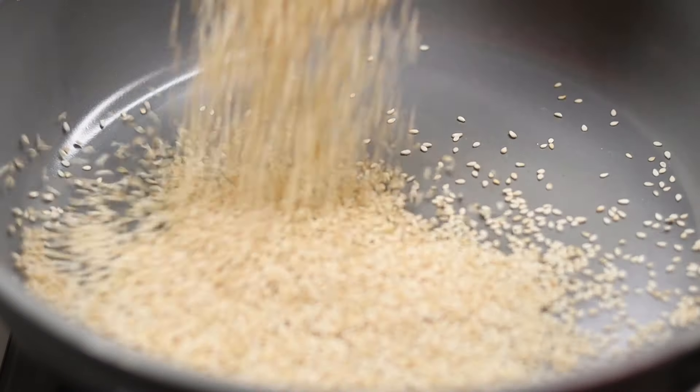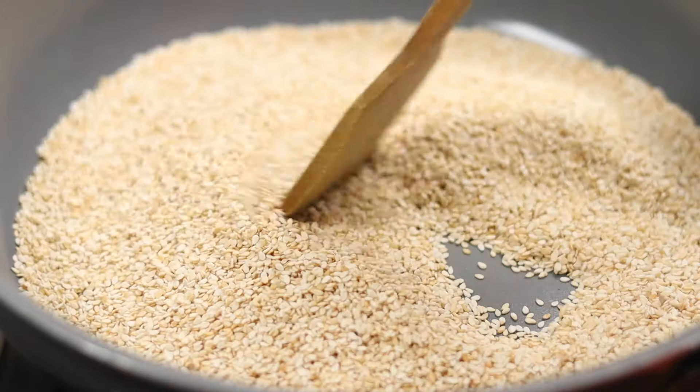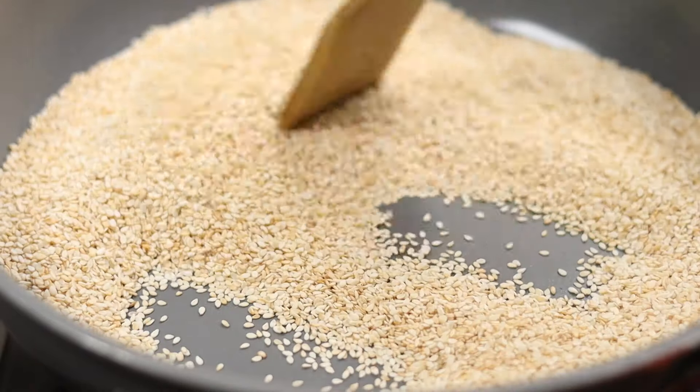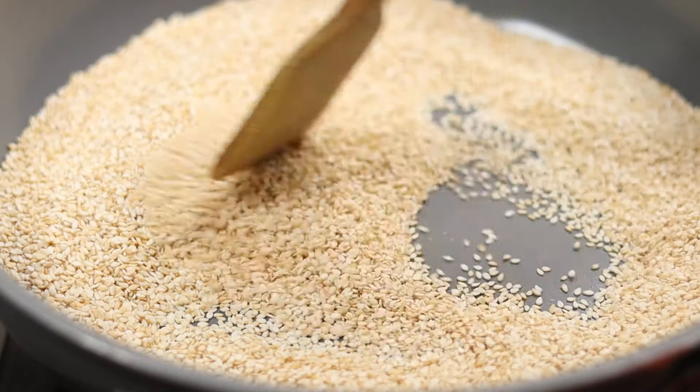I will turn the pan. Put it in a cup. Put it in a crisp. Put it in a low flame. Put it in a medium heat.